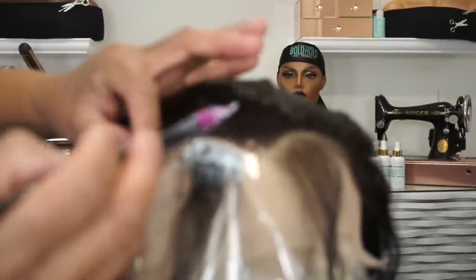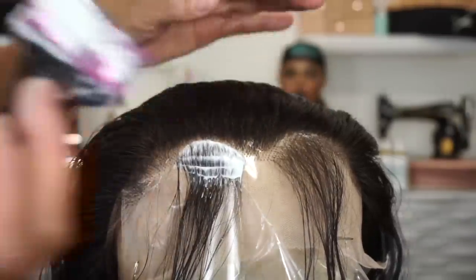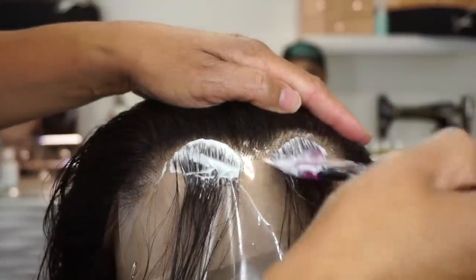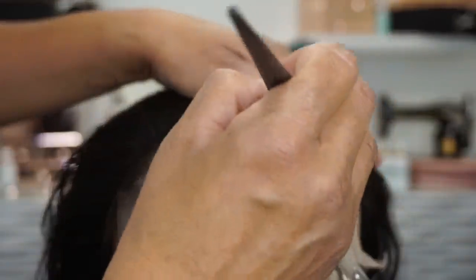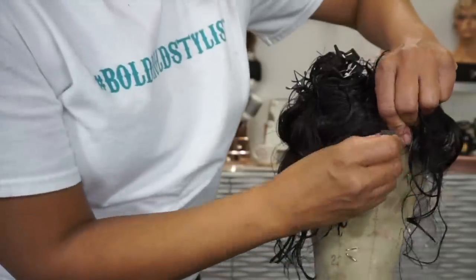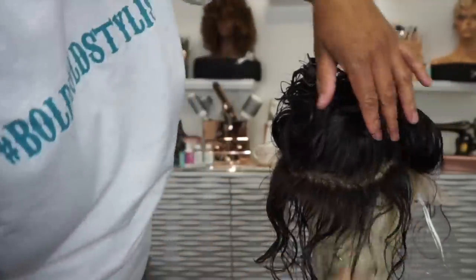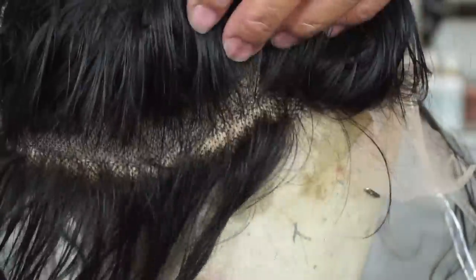I've also shown you guys what this looks like if you just cut it out. I'm actually going to cut it out here and show you what you could do if you decide to cut it first — and then you'll see those knots that you don't want. I'm going to show you how to get rid of them. The hair comes out so easy with the Nair, and now I have my custom hairline. This wig had an adjustable band in the back — I want to remove that. I'm going to cut it but still Nair it because I don't want all those little black dots.